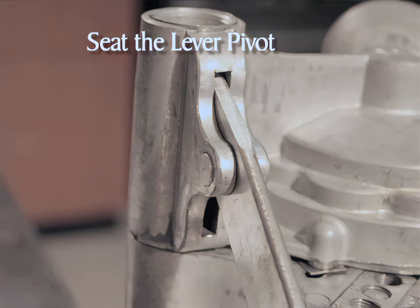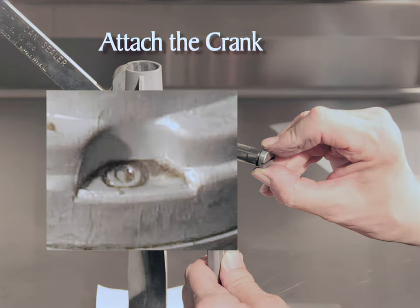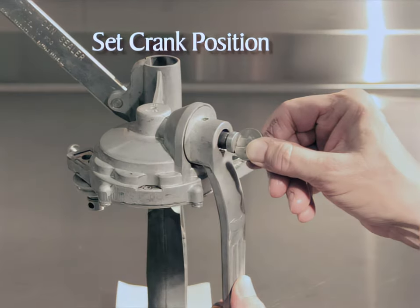The lever pivot should be flush with the head. Now insert the gear end of the crank into the head, adjusting to allow the teeth of the cogs to mesh. Use your fingers to tighten the screw. Turn the crank handle until the zero shows in the window on the top of the head. Loosen the crank screw and reposition the crank handle so it hangs straight down. Use a quarter to tighten the crank screw — do not use a screwdriver, as it may damage the screw.